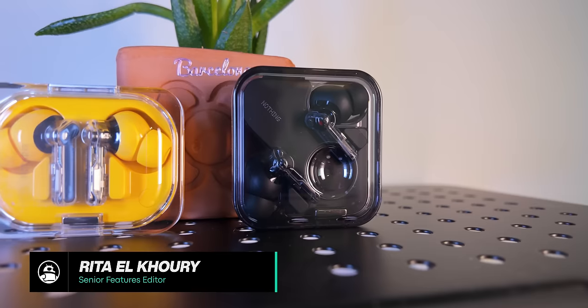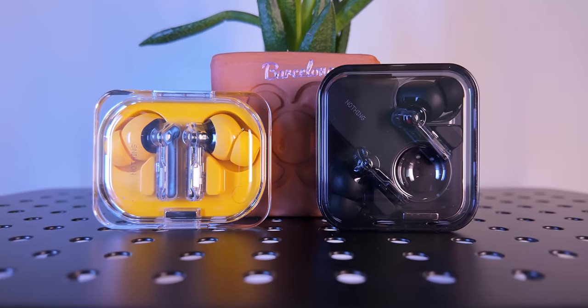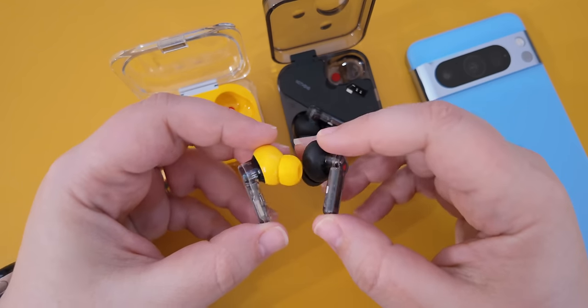Nothing is back with two pairs of earbuds: the Nothing Ear and the Ear A. Since I'm a huge fan of the previous Nothing buds, I was curious to see how these two new ones compare. Here's everything you need to know about these two new buds and whether you should upgrade to one of them or not.